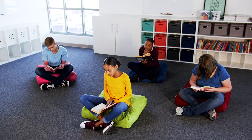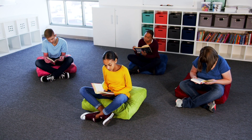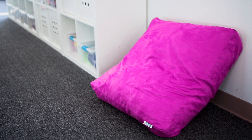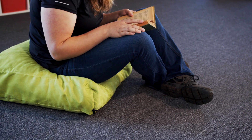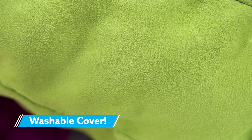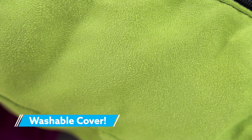Students can utilize the pillow as support while reading on the floor, or position the pillow against the wall for a custom seat during group discussions. The backless design helps students engage their core and sit with proper posture. Its premium microsuede cover is washable, preventing the spread of germs.